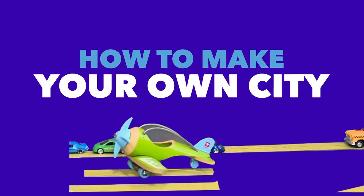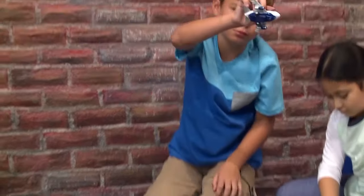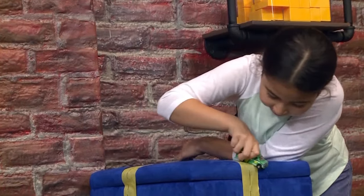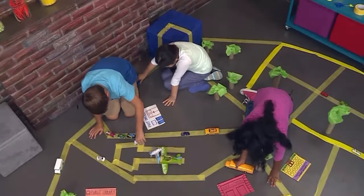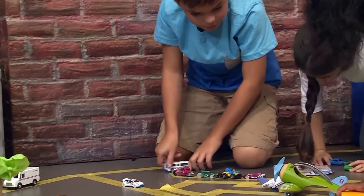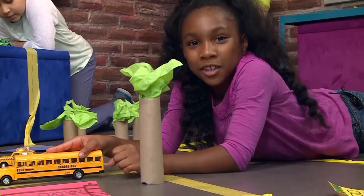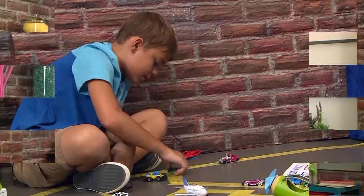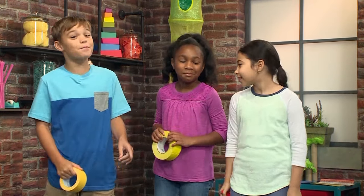How to make your own city! Vroom, vroom! We made our own city today — we're playing with cars and roads. We're going to show you how to do it so you can play too! The first thing you need to make your own city is masking tape. Let's get building!